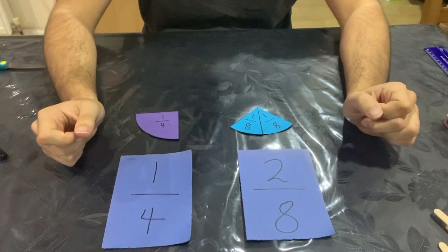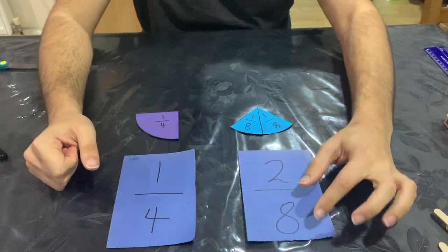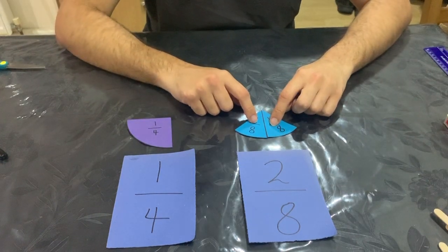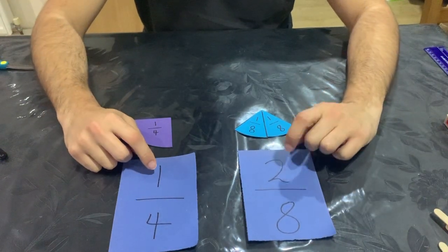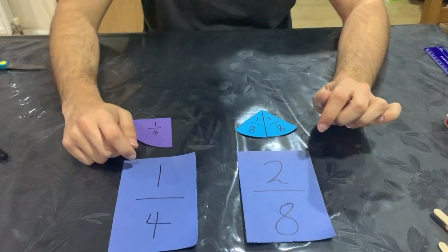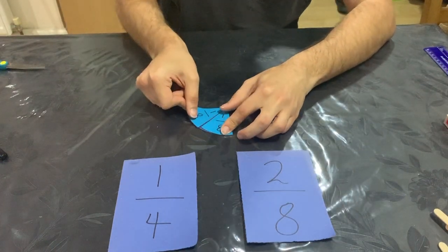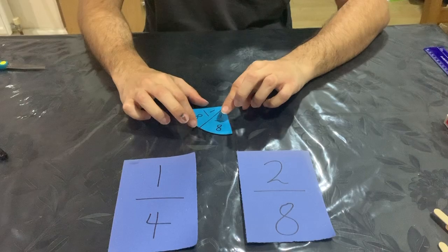The next one is similar. My first fraction is one quarter and my second fraction is two eighths. I've made them into circles — one quarter of a circle and two eighths of a circle. The same rule applies: two is double one and eight is double four. So if I half eight I get four, and if I half two I get one. Looking at the shapes, my one quarter and my two eighths should be the same size, and they are exactly the same.